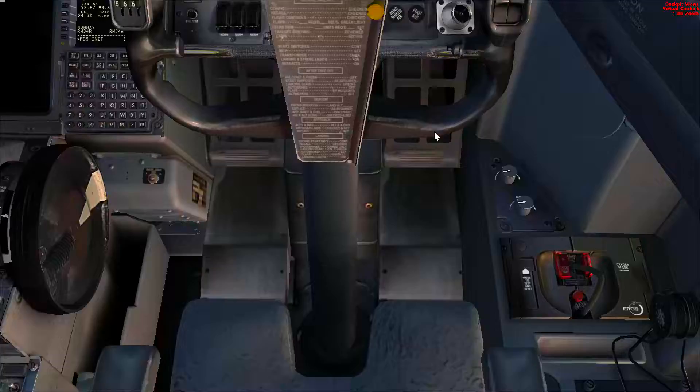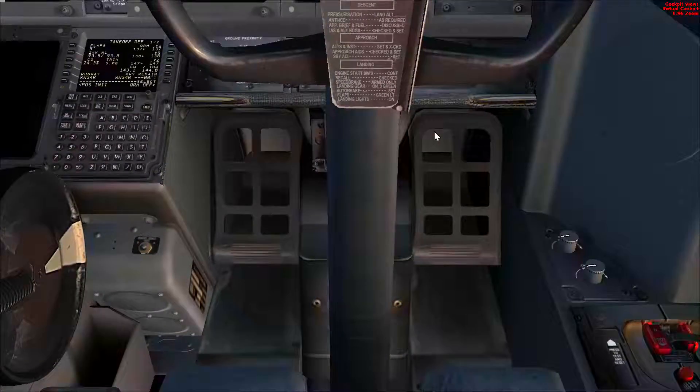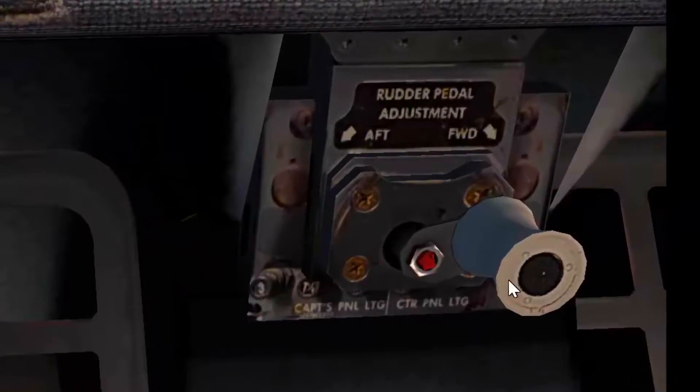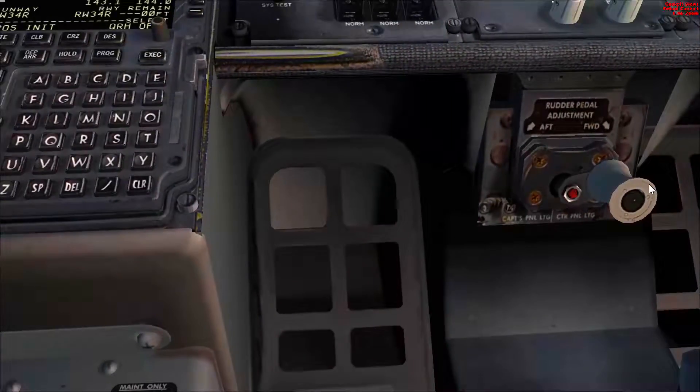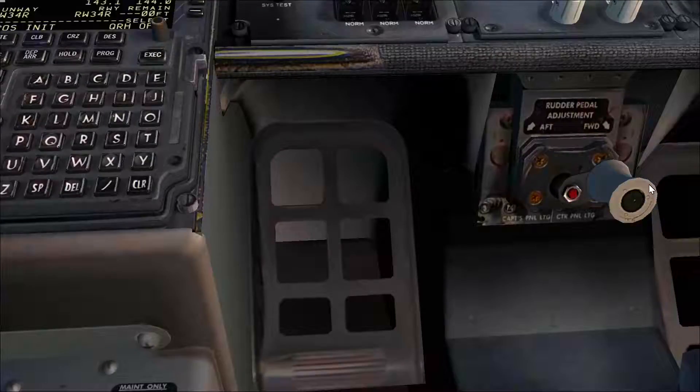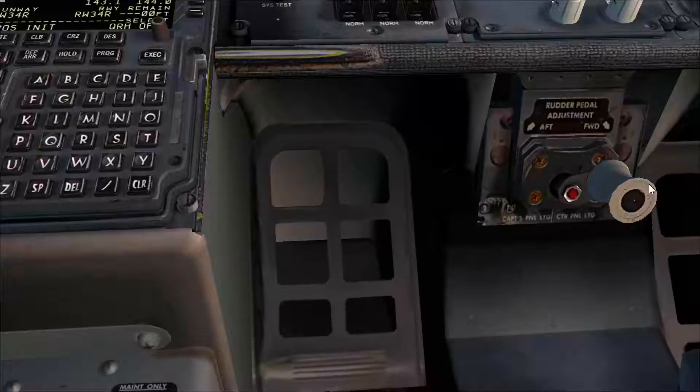Now for the rudder pedals. I like to keep my feet on top of the rudder pedals so I'm able to apply both the rudder and brakes if needed. There is no scale for this one, so what I do is pull the rudder pedals all the way forward until the handle stops, then go 2 revolutions in the aft position. I've found that this position allows me to do a full rudder movement and apply the brakes with no problems — my leg is almost fully extended, so even if I need full rudder and full brakes simultaneously, I can do it.